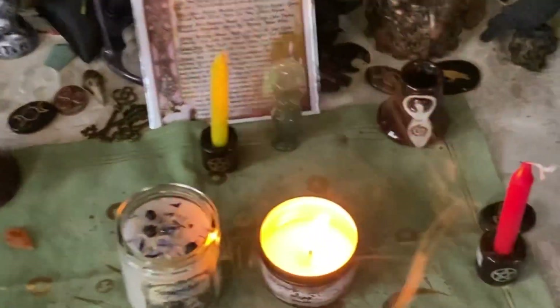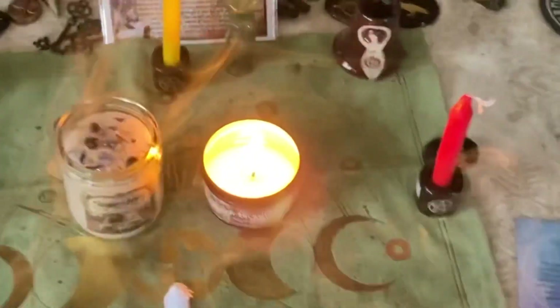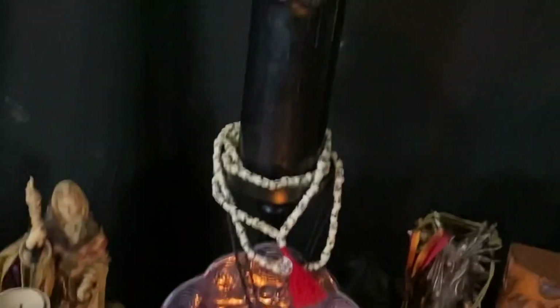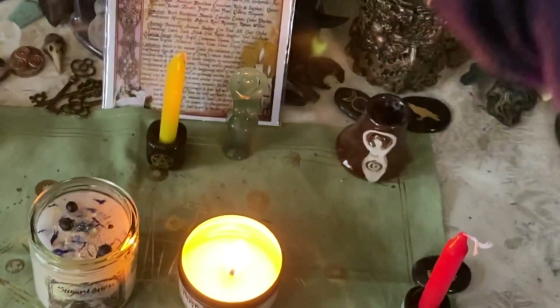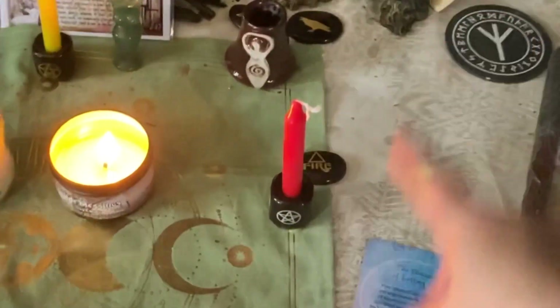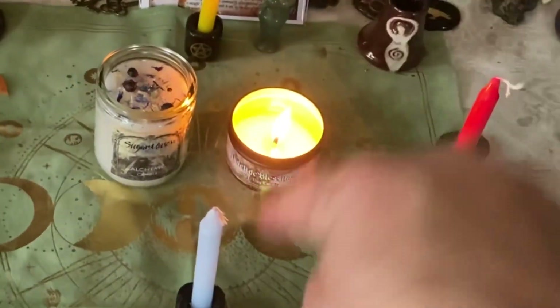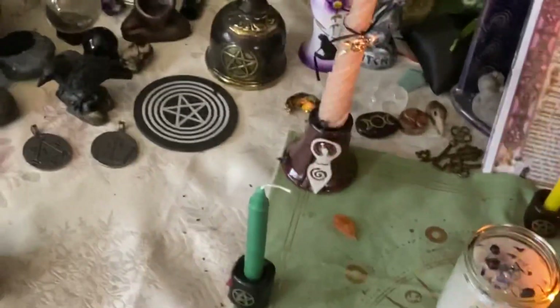You can orient it to the east or I believe the north, but I like it facing east because of the sunrise. Looking up the east direction: east is air, yellow; south is fire; west is water; north is earth. That's the way the cardinal directions should be set up on the altar.